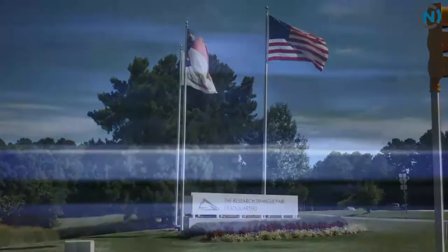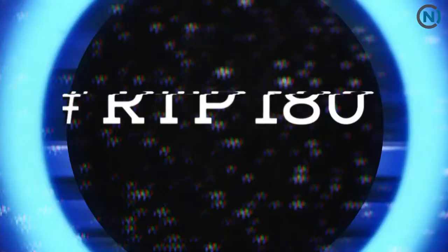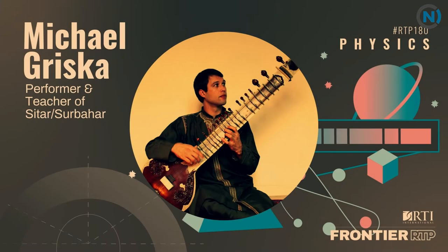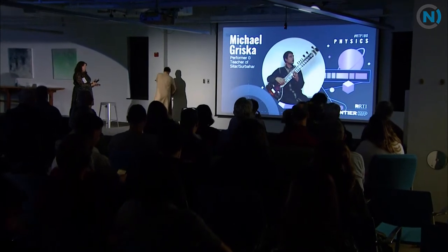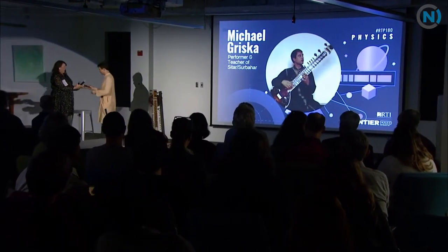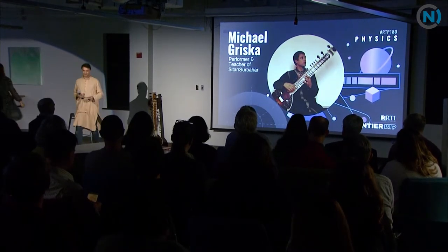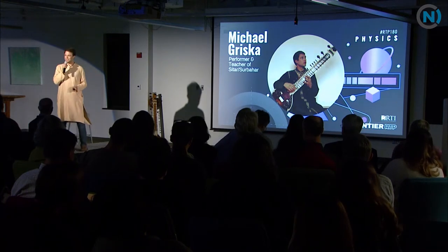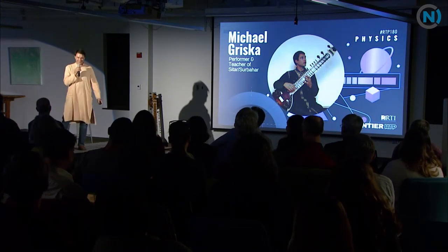This is RTP 180. So let's get into it — Physics and Music: A Sitar's Perspective. My name is Michael Griska, and I'm your local resident sitar player.